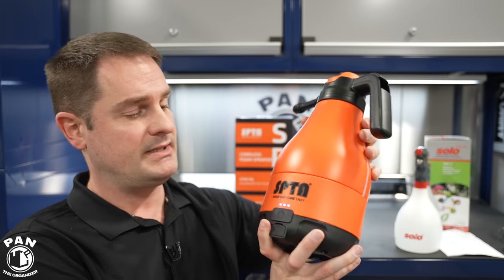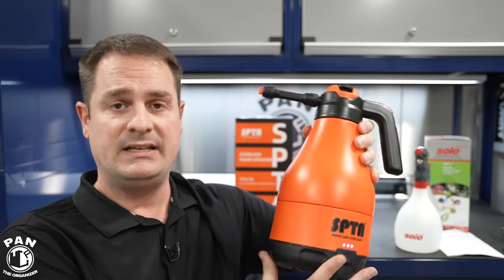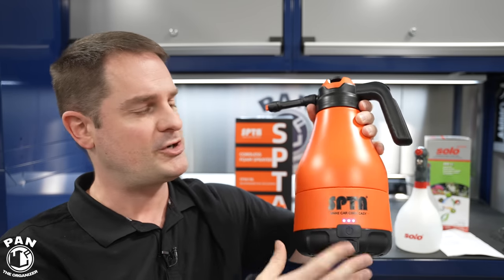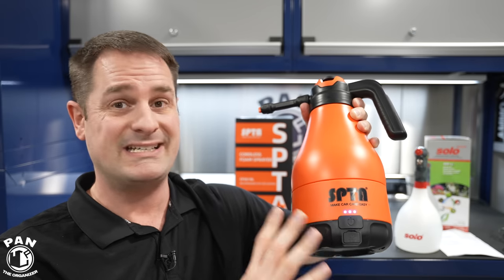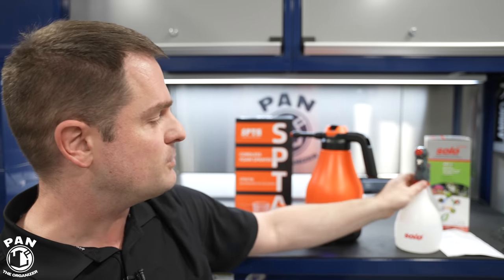The motor is not too loud, and as you're using it, it continuously refills with air to maintain appropriate pressure. This unit delivers 2.5 bars, which equates to roughly 36 PSI — pretty good for a cordless battery-powered pump sprayer.